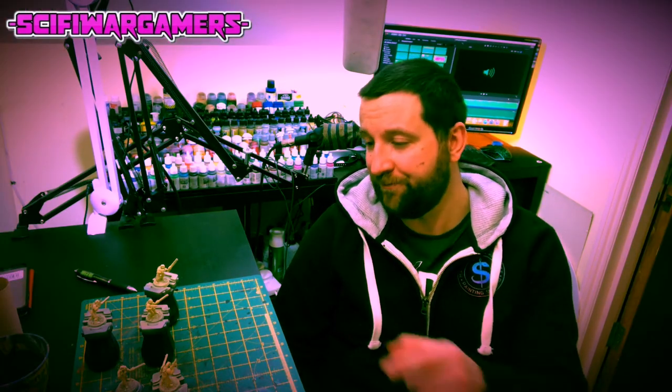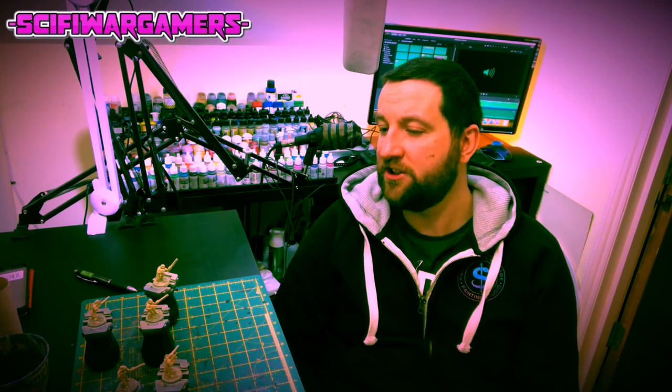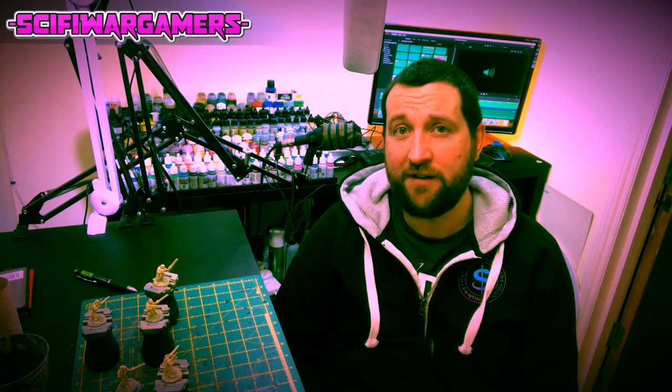Anyway, moving on — what have I been working on? Well, as you can see, I've been working on these Elysian drop troops, which I'm actually using as Imperialis Militia in 30k. So let's get down there and have a look.